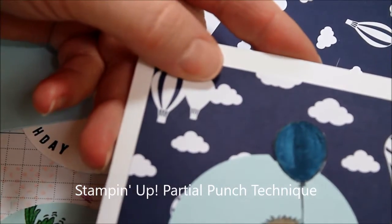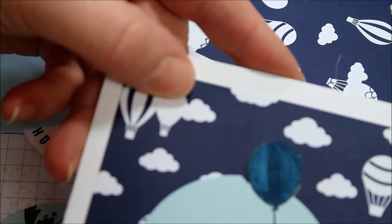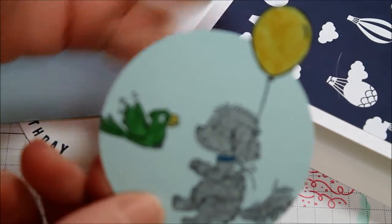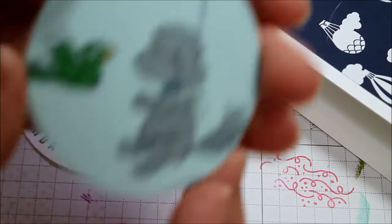Welcome to The Roost. Today I'm going to show you how to punch out an image where you leave part of the image not punched — like if you have a balloon or an umbrella or something in your image that you don't want cut out, so you want it to stick out beyond the punched area.